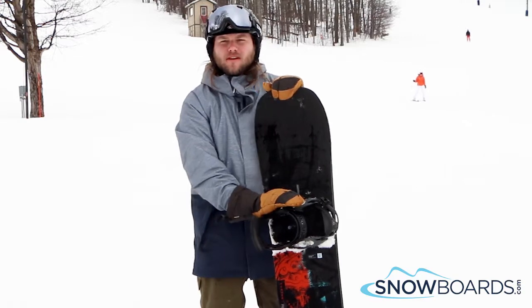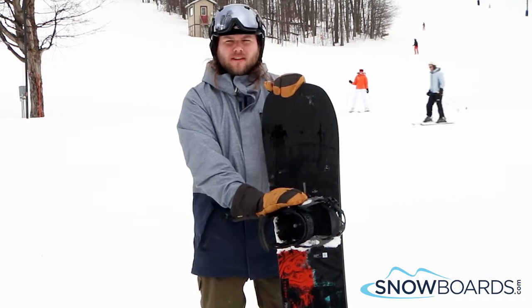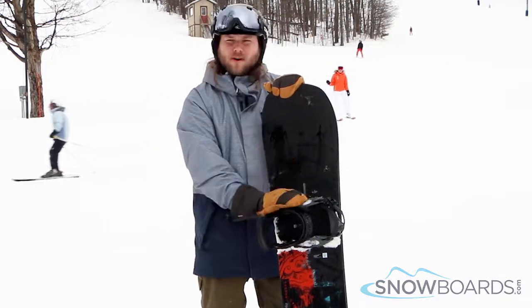This is a directional twin, so it's a ton of fun. It's a great mid-level all-mountain board — good speed, great carving, super comfortable. 4 out of 5 stars.